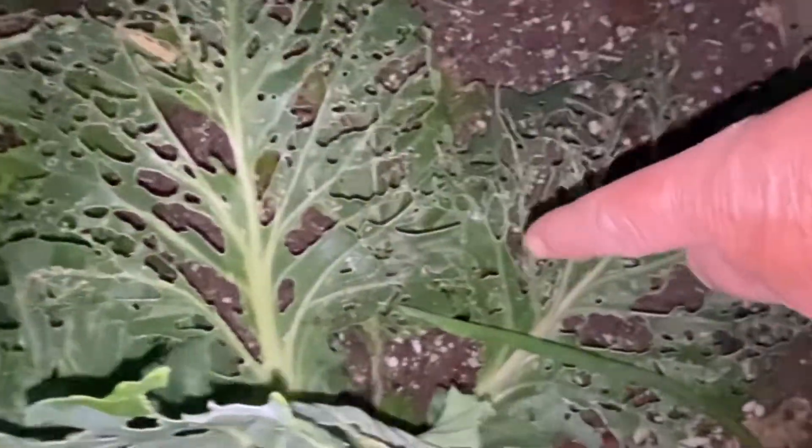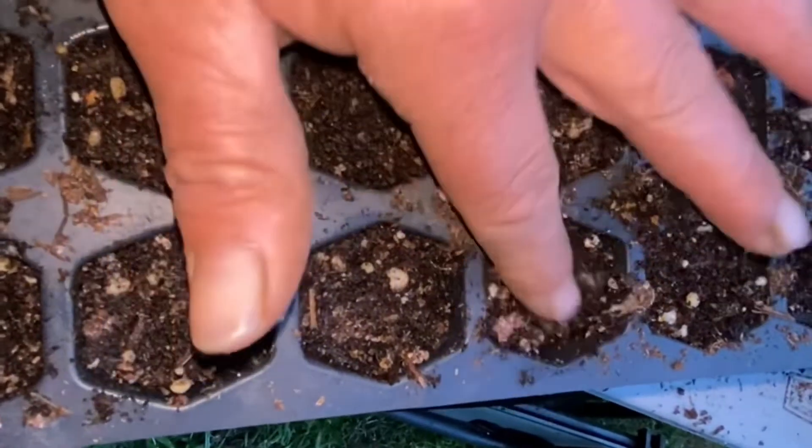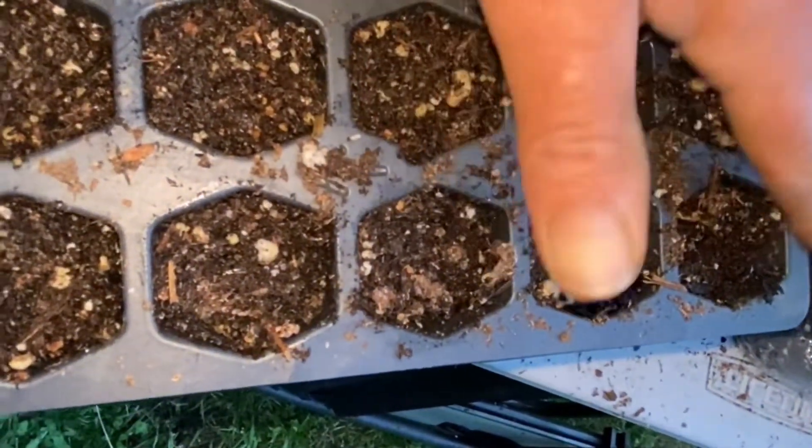These are my regular cabbages. You can see they're getting munched but the heads are still good and solid. After that you can save the seeds if you like, or just chop it down and start over.